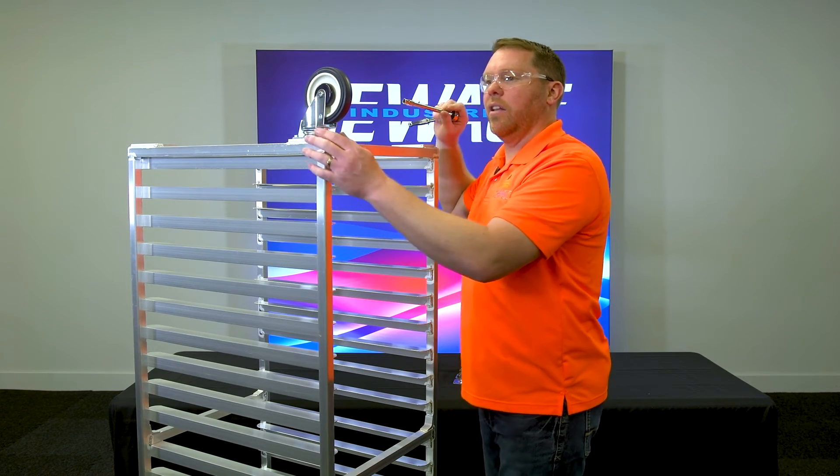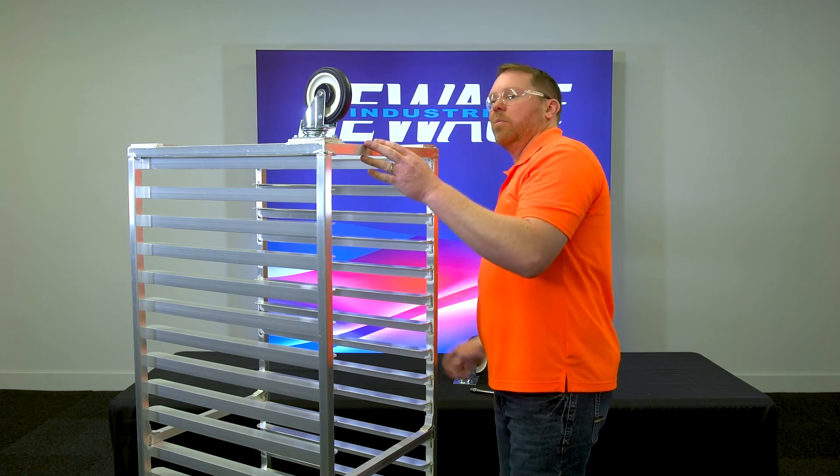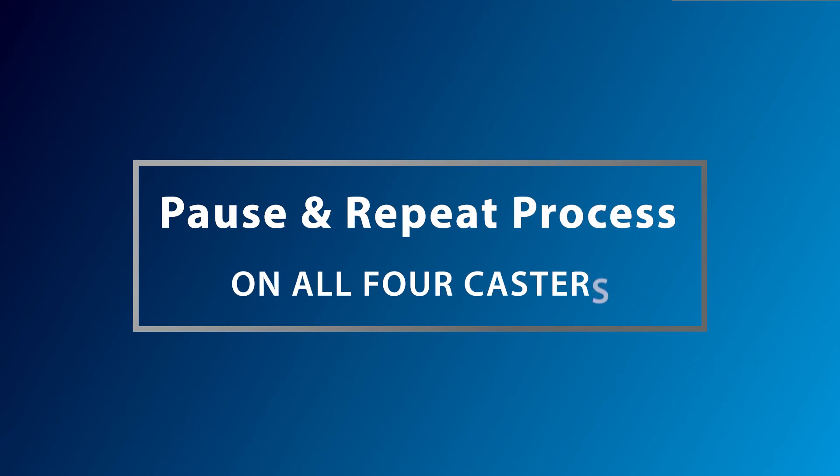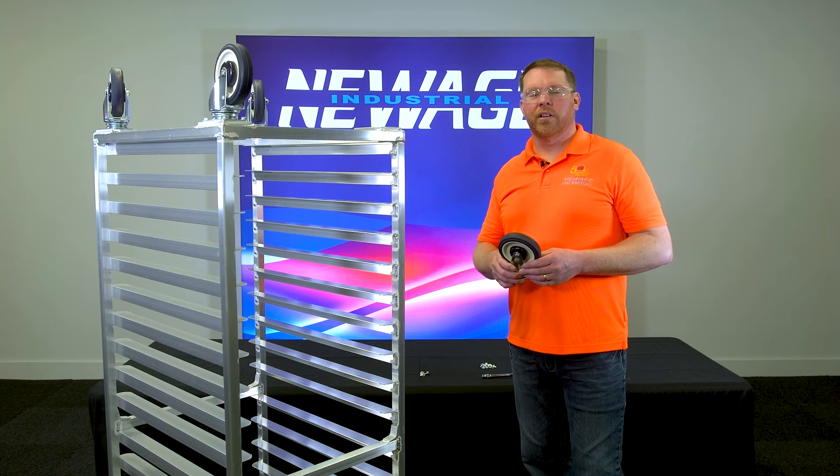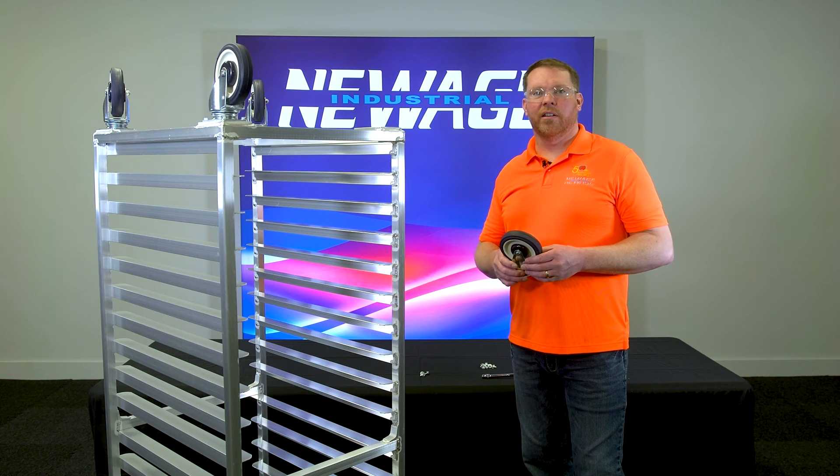Once you have those tight, you'll move on and repeat the process for all four casters. Once you've completed that process for all four casters, the installation is complete. For more information, visit us online at NewAgeIndustrial.com.